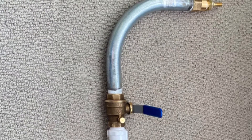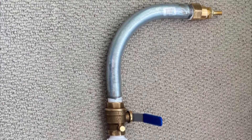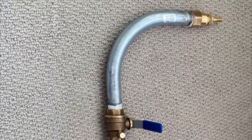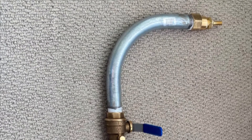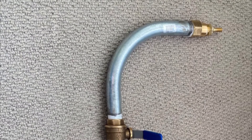Then another adapter appears which takes half-inch diameter into eighth-inch diameter, and then there's an eighth NPT which converts to a tire valve. All this is used with plumber's tape, which creates an airtight seal so no pressure leaks out. This is a diagram of the project.